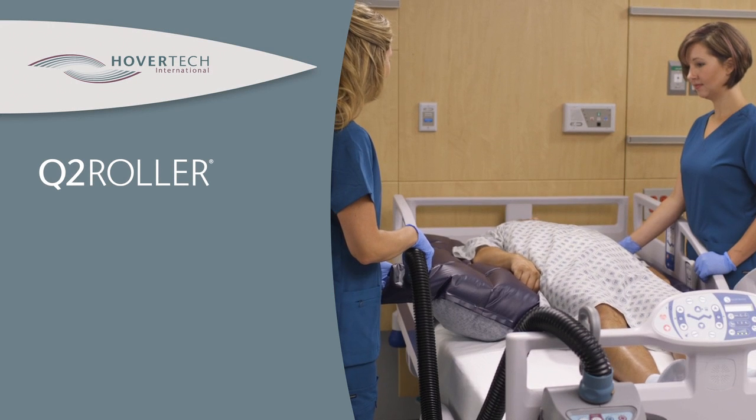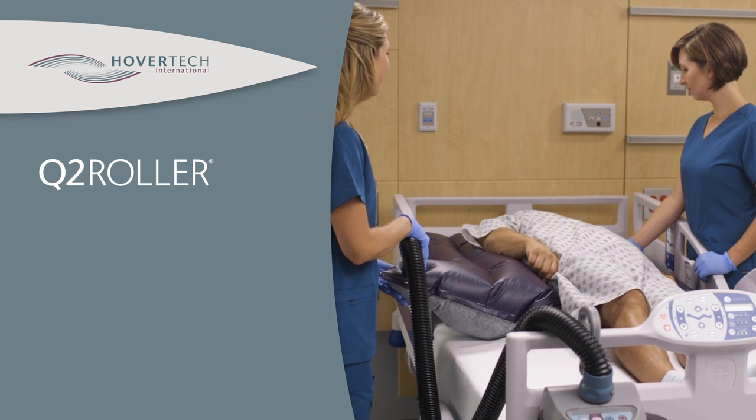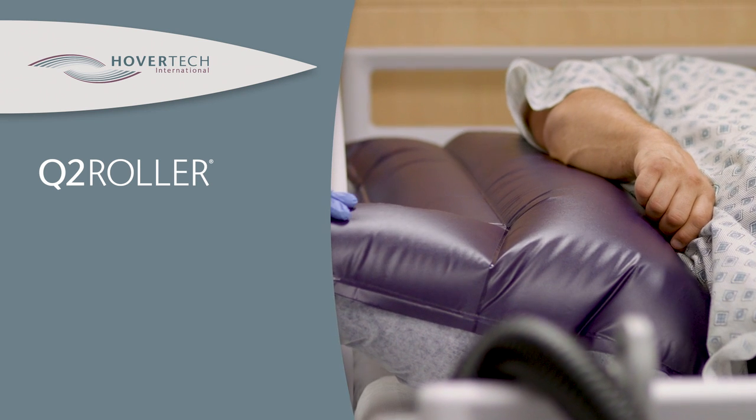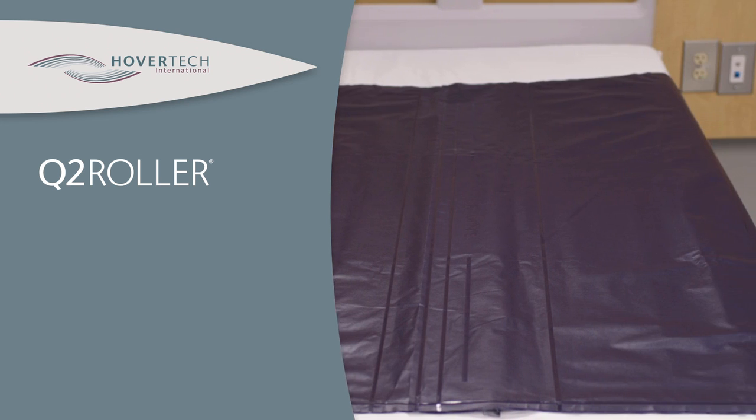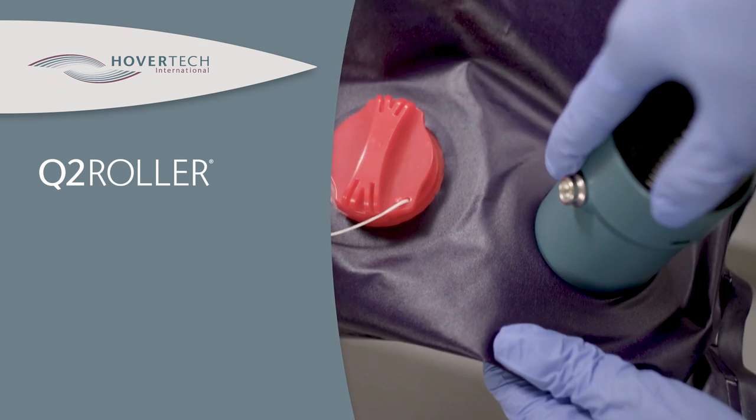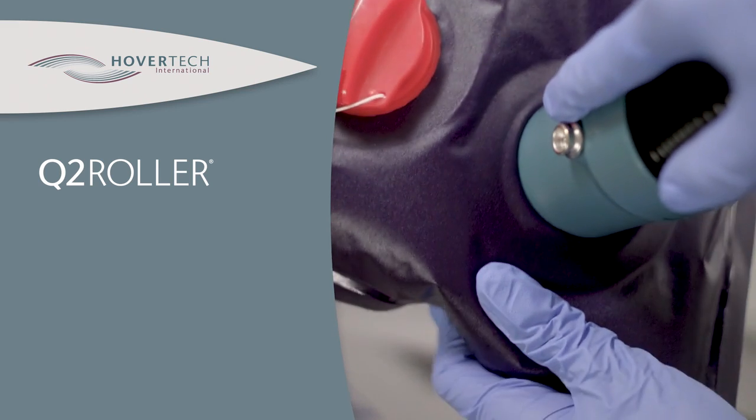The Q2 Roller is an inflatable device for the lateral turning of patients who are unable or have a reduced capacity to assist in their own turning. It is comprised of two inflatable chambers controlled by the caregiver to obtain optimal positioning for patient care.